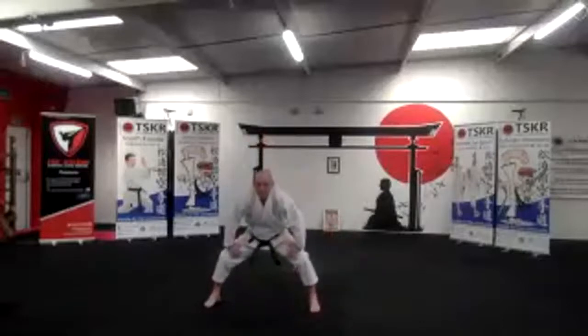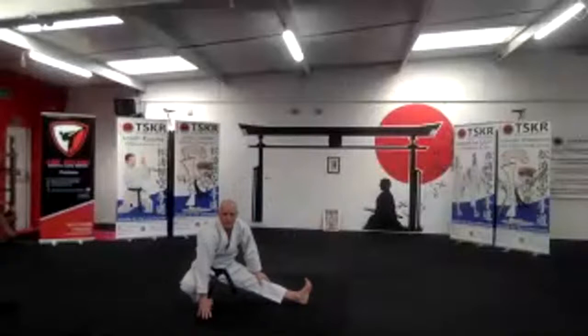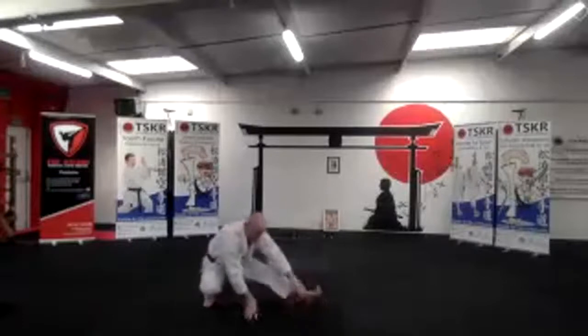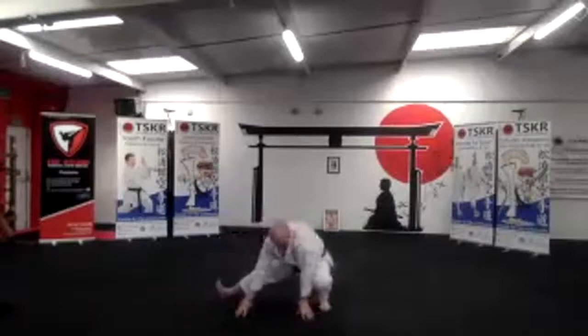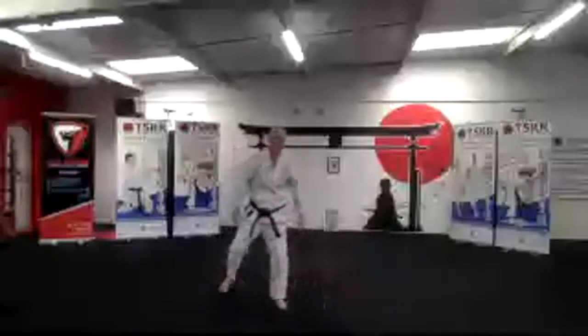Okay, twice shoulder width apart again and then we're going to cubid action. Okay, can you still hear me Dudley? Sit over the left foot and hold this move. Good, and left side again, and then shoulders down, and opposite side again. Good. Coming up, shake your legs off.